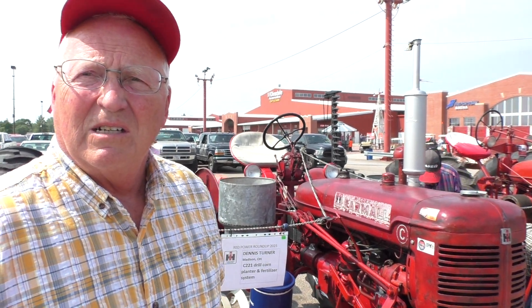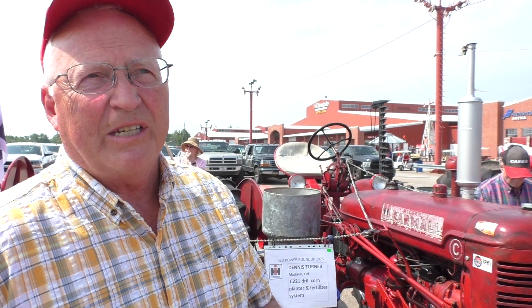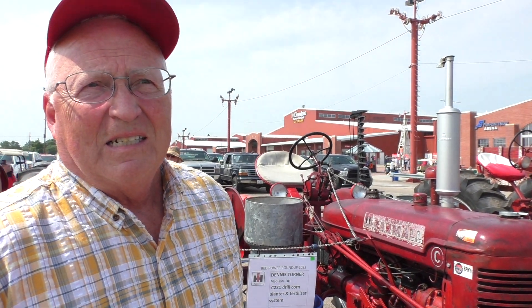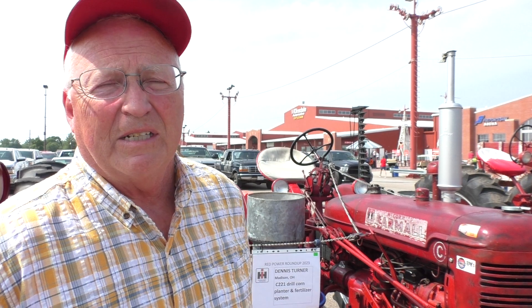How long has it been in your family? We had a Fordson tractor that was digging the basement out of the farmhouse, and the motor failed on it. So they sold 33 hogs for the down payment of seven hundred dollars. And then they bought the tractor with some extra things — the mower and the planters. They finished digging out the basement of the barn and then went into actual farming operations with the tractor.